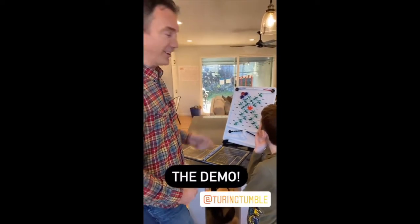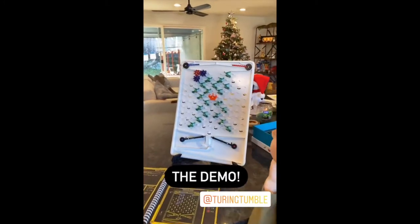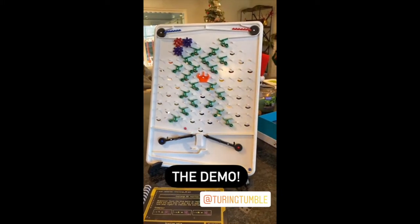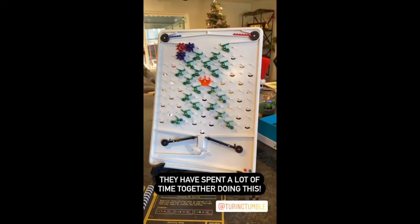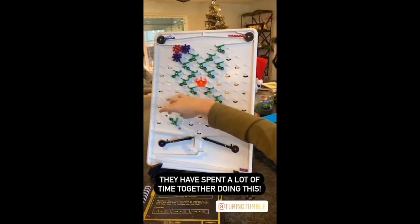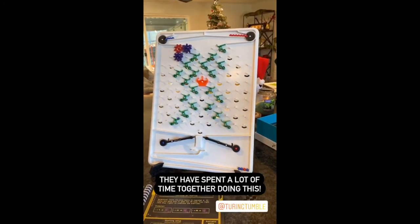All right, you guys want a demo? Yeah, fire it off. With luck we'll have just solved puzzle 29. There's a blue, red, blue. Sometimes it needs a little help. So cool. That's awesome you guys. I think we got it. Woohoo!